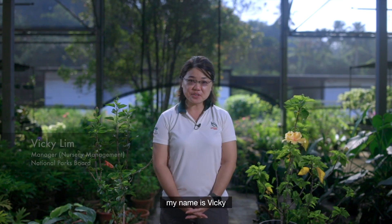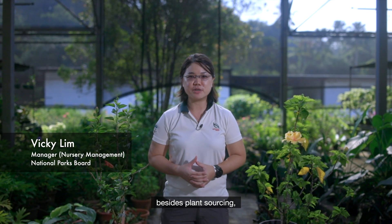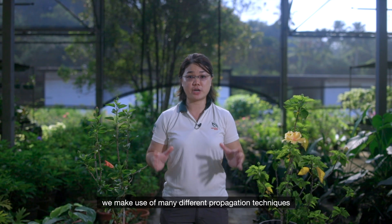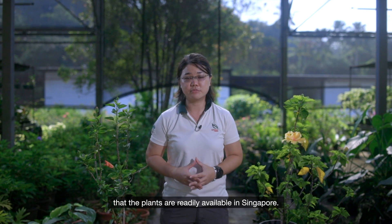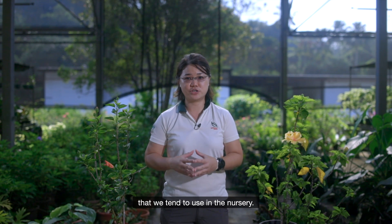Hello everyone, my name is Vicky and I'm from MPaX. Now most of the time, besides plant sourcing, we make use of many different propagation techniques to mass propagate and to ensure that the plants are readily available in Singapore. Today, I'll be showing you one of the techniques that we tend to use in the nursery.